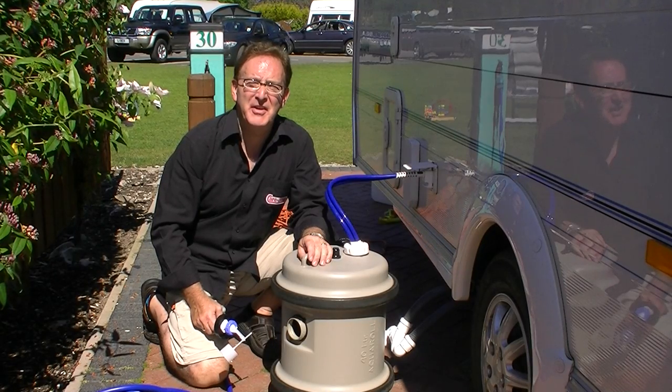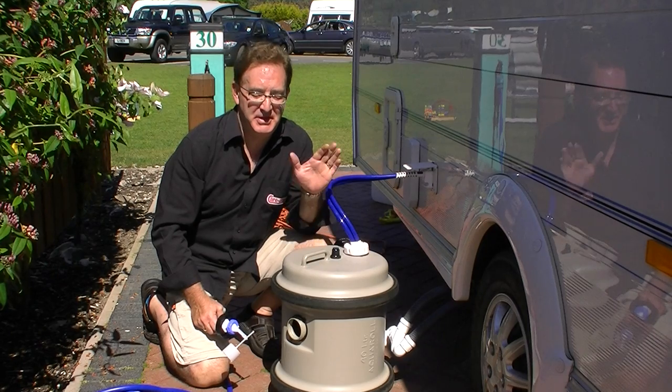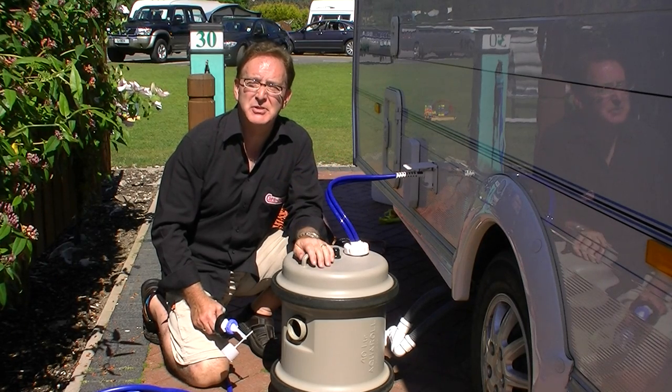Hello! We are currently on a super pitch in the UK and the way these work is you have continuous fresh water into your caravan. How do you do that?